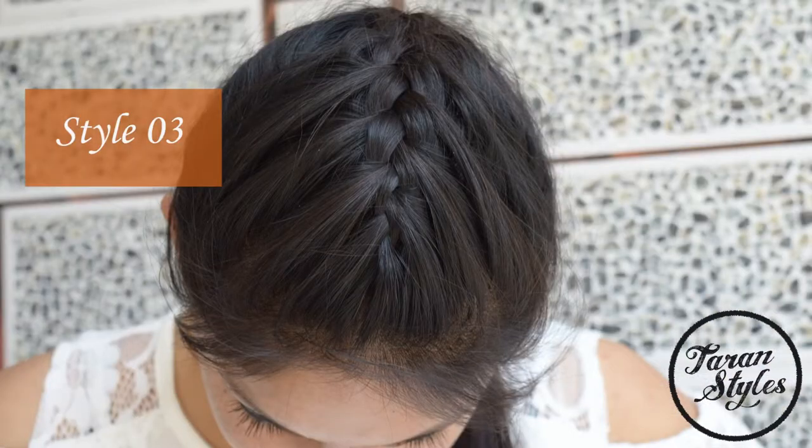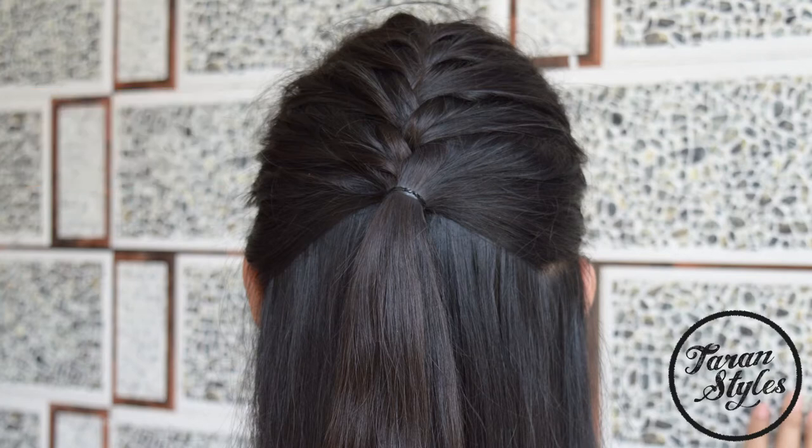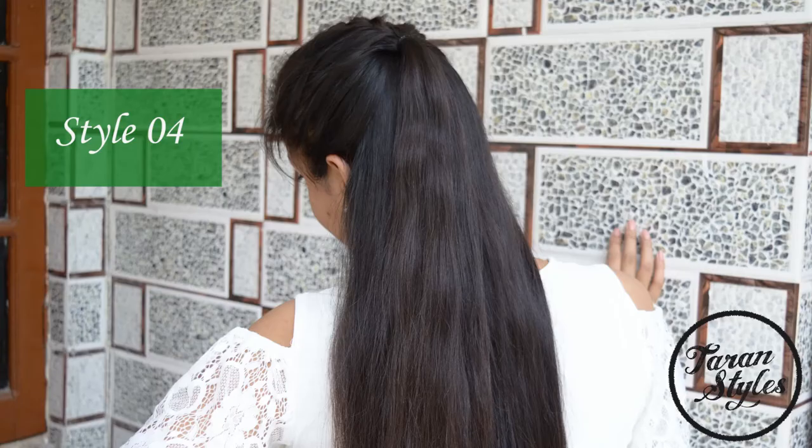Third, you can just add an elastic band where you finish the braid. Fourth, the most favorite and the most stylish — you can make a bun with the braided hair.